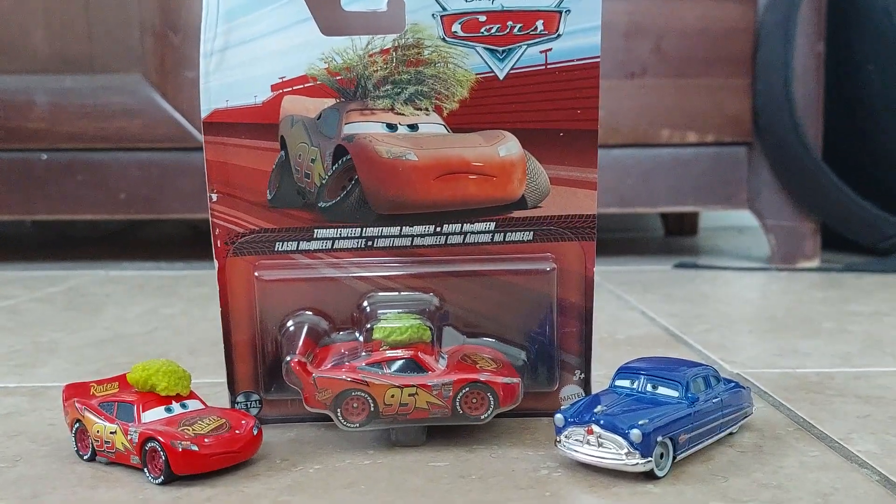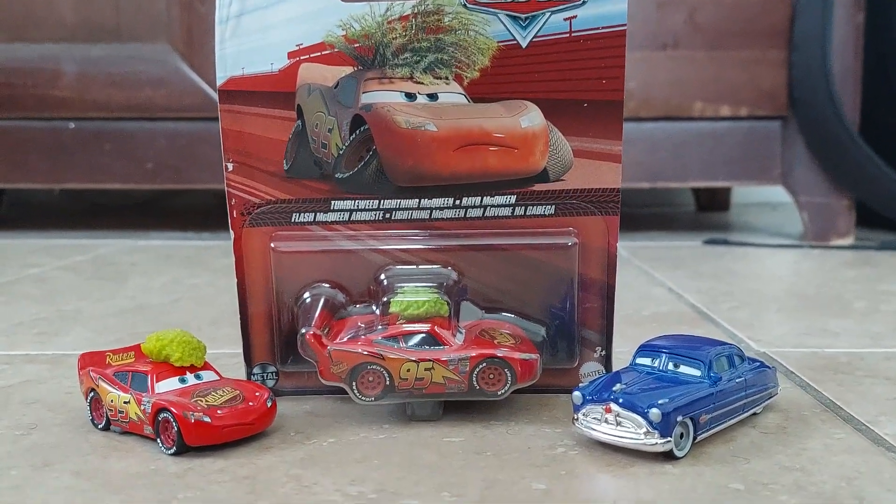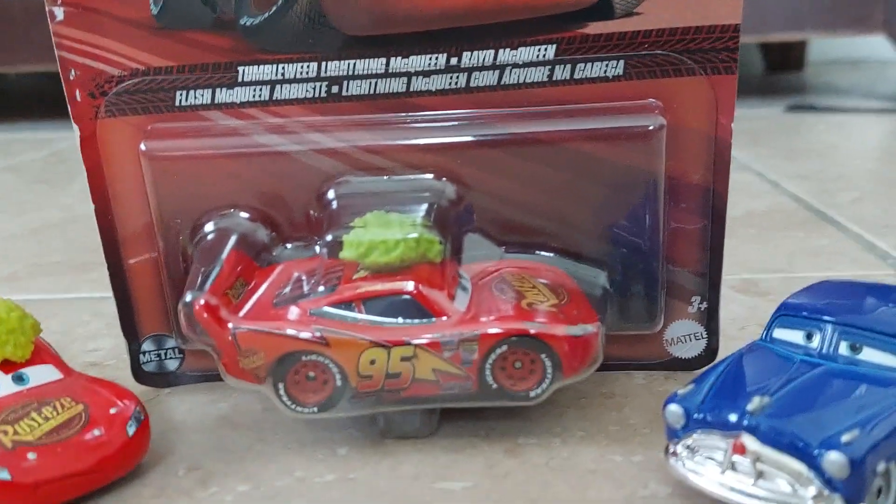Hello everybody, it is I, Yuta Cool, back again. Today I have a review of the Thailand Tumbleweed McQueen from 2024.